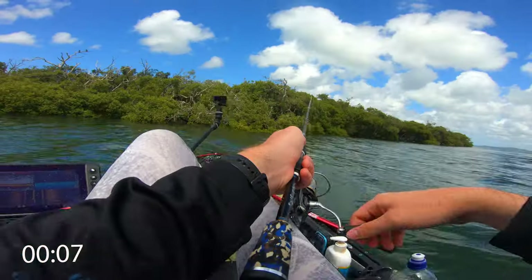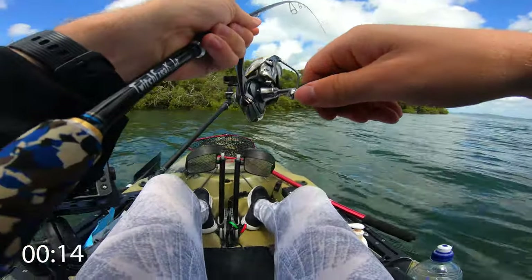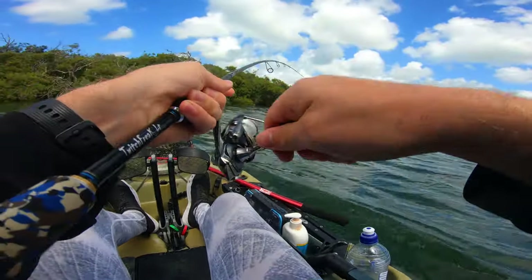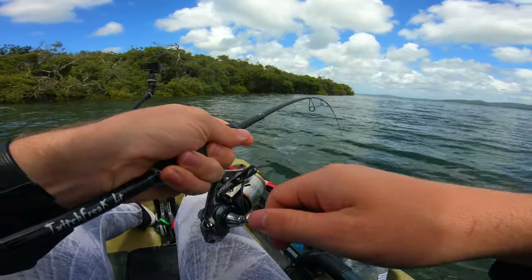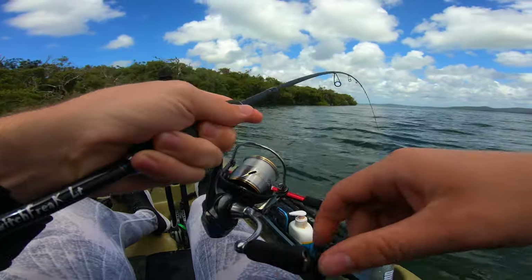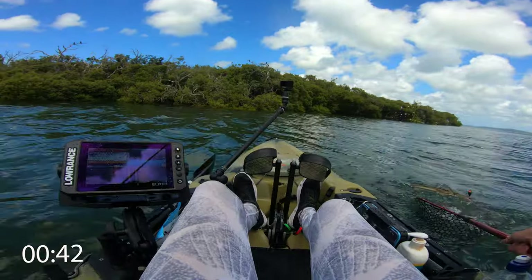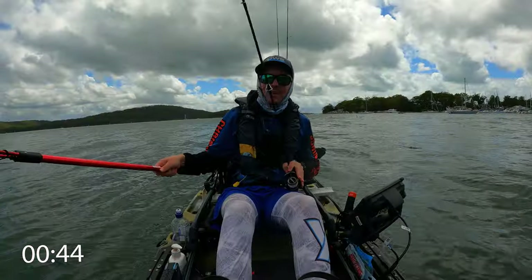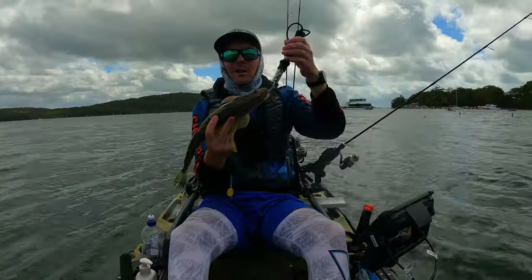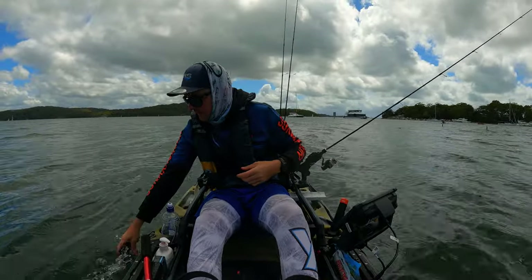It is pretty shallow through here, sitting about a meter and a half. This is feeling like a flatty — that is first cast! I didn't even start the timer. As long as we can get this fish in it's going to be one of the quickest lures of the challenge. Just legal, I'd say. Let's get him in — I don't want to lose this lure because I am absolutely loving it. That is lure number seven ticked off on the very first cast — that is the quickest of the day. There is fish number seven on lure number seven.